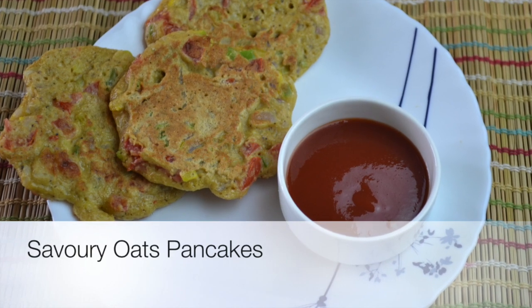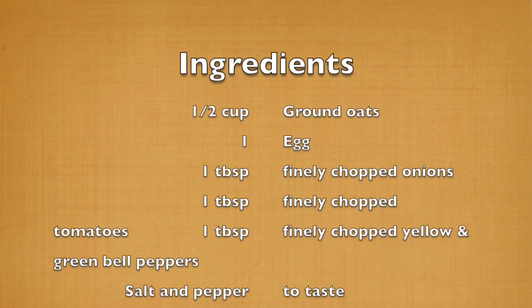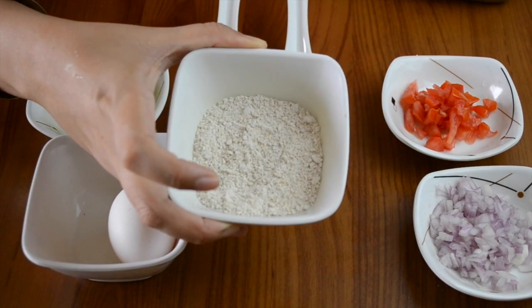Hello everyone, welcome to Shishuwal. I am Priya and today we are going to make savory oats pancakes. This is a very good and healthy option for breakfast and I'm sure your kids as well as the whole family are going to love these. The ingredients that we need are very simple.